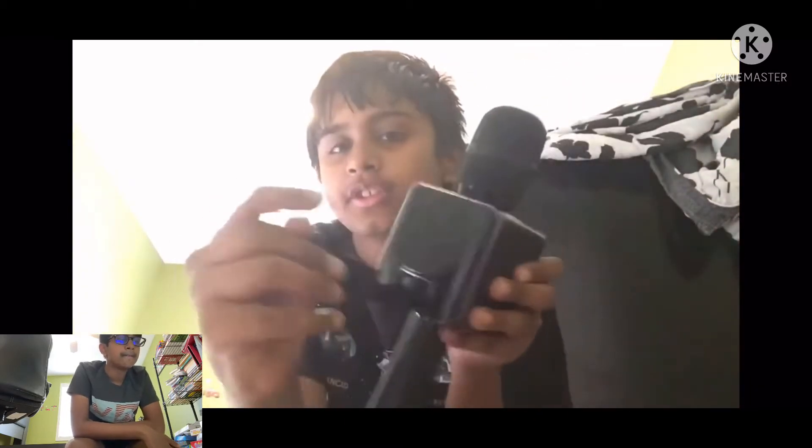Hey everyone, my name is Matt. Second time recording. And today I'm gonna show you the Pop Solo. This is the logo right here. This is the mic thing with this speaker. You can open this and pull that up and stuff like that. So let's turn it on. Oh, it makes a sound.